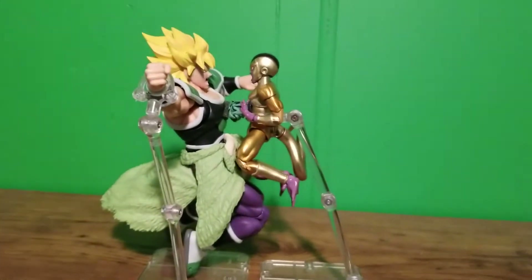What's up guys, it's been a few days since I did a figure display. I've been really busy with work and stuff. Anyway, here's a quick figure display.